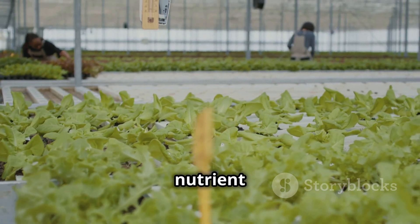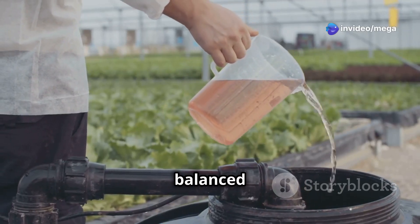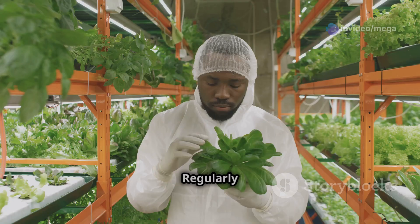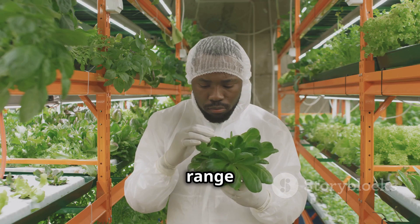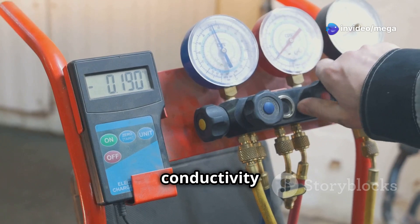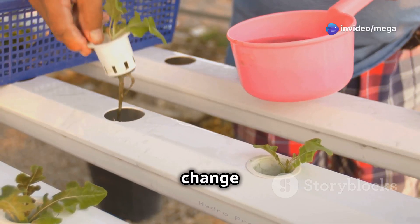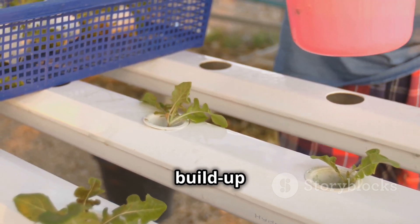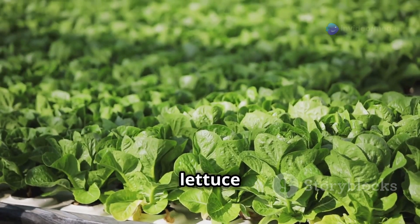Now let's talk about mastering nutrient management for thriving lettuce. It's crucial to provide a balanced nutrient solution that meets the specific needs of your lettuce plants. Regularly check the pH levels and adjust them to stay within the ideal range of 5.5 to 6.5. Also monitor the electrical conductivity to ensure the nutrient concentration is appropriate. Remember to change the nutrient solution every couple of weeks to prevent nutrient imbalances and build-up of unwanted substances. With consistent care, your lettuce will flourish.